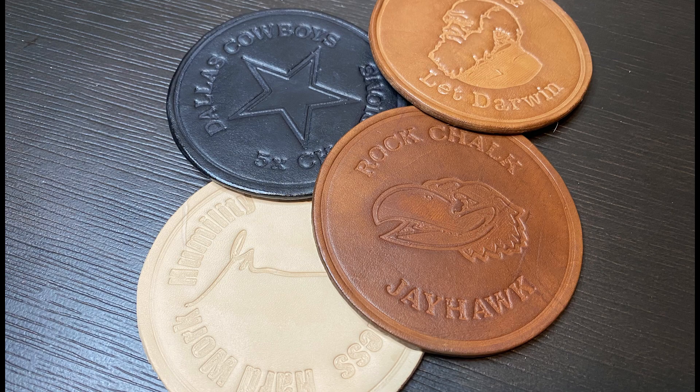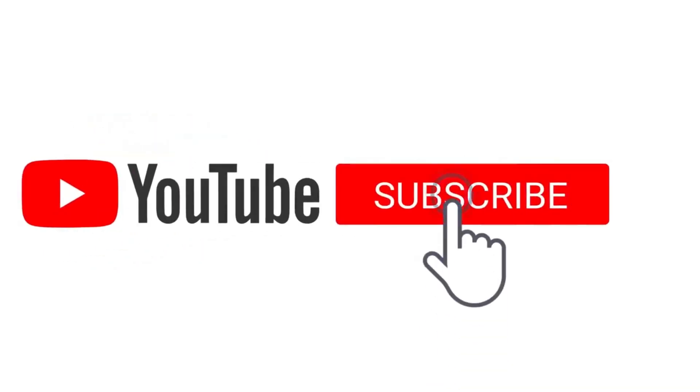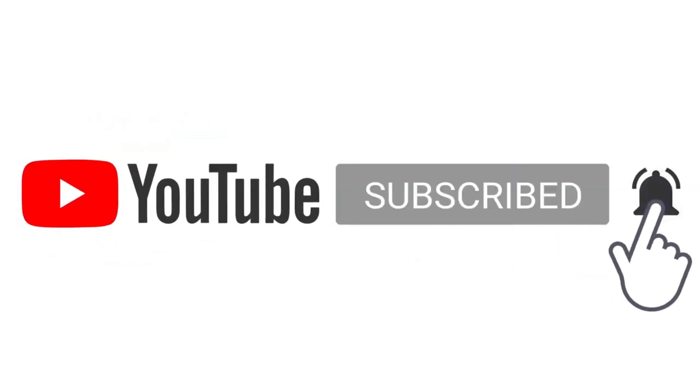And here are those examples again of semi-finished products with staining and edge burnishing and all the fun stuff that goes along with leather. I am by no means an expert on 3D printing or leather in any way, but if you learned something or have feedback for me I'd love to hear it in the comments. Thank you very much — and if you did enjoy this video please like and subscribe, I'd really appreciate it.